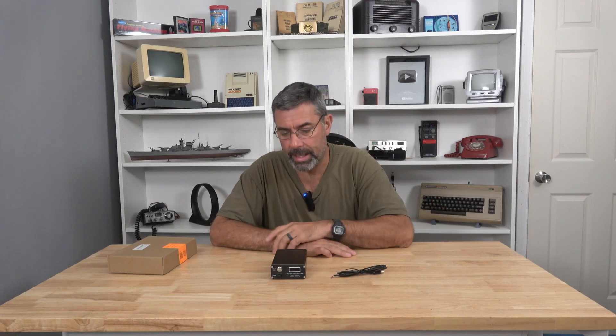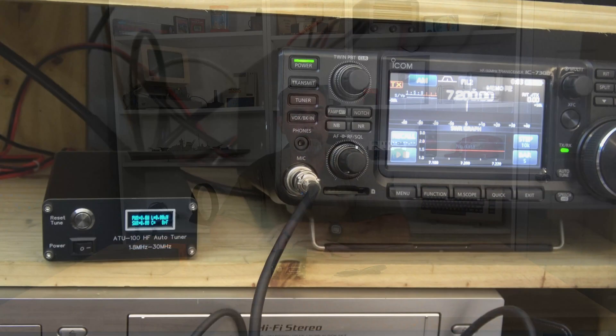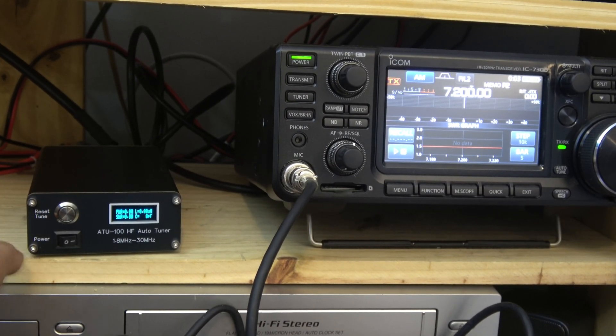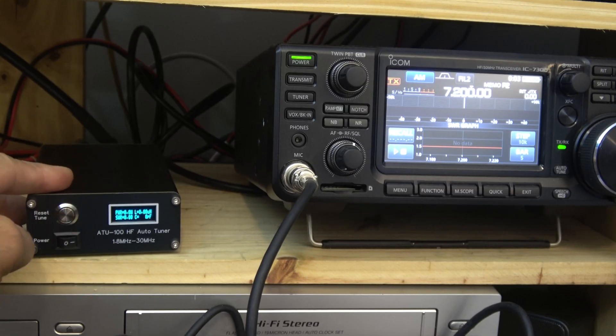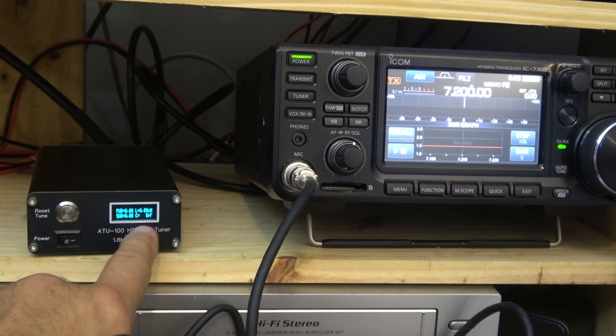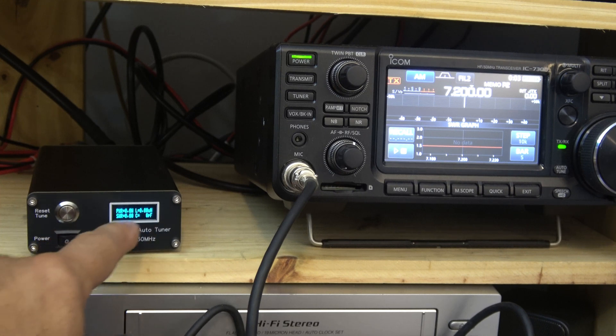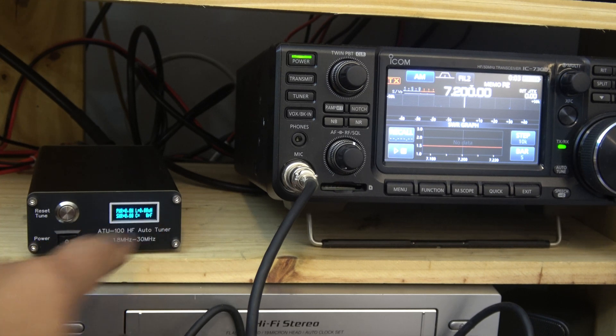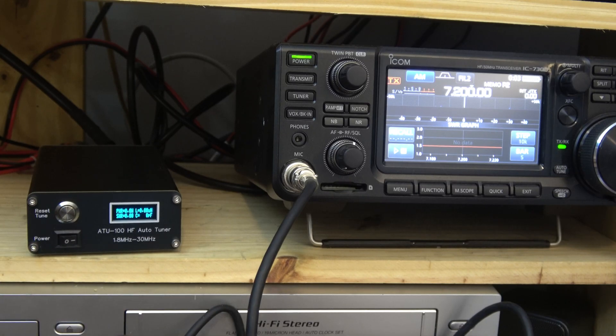Let's take it over to the bench. The 7300 does have a built-in tuner, like I said, but we're going to bypass that — just not going to tune it, just going to use this instead. Here we are on the bench. Here is the tuner. There's not a lot to say about it: on, off, reset, and tune. Power and wattage, SWR. What it's going to say is here's the power I'm putting out, here's how far off it is, and up top is how much the actual transmitted power is. If you want to use a tuner, you're going to lose some of that.